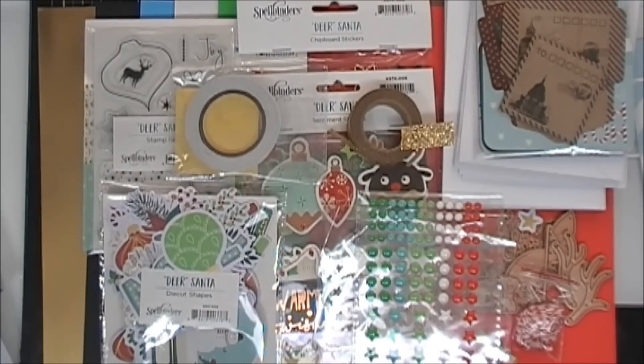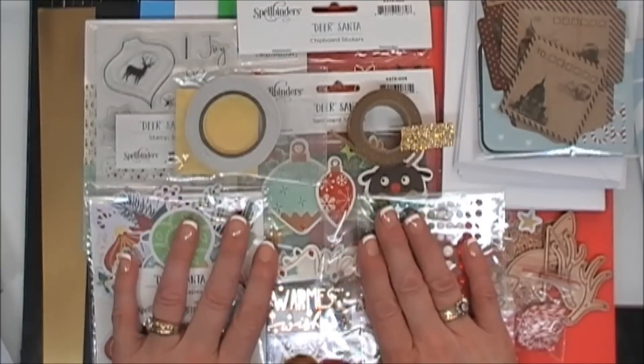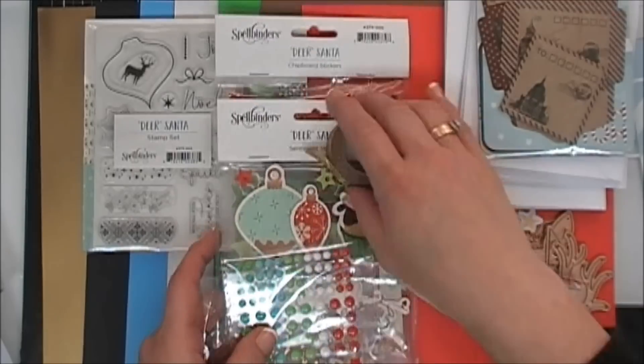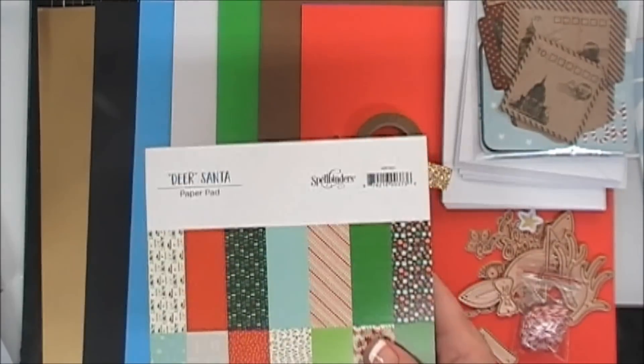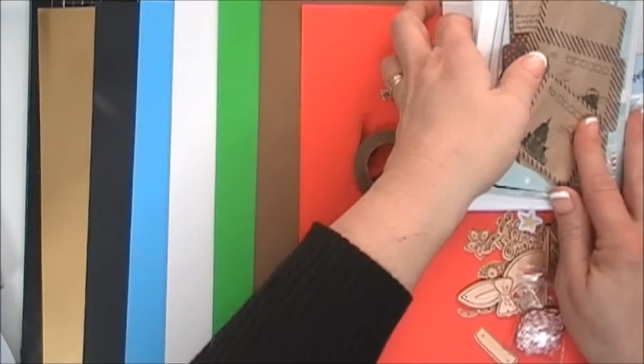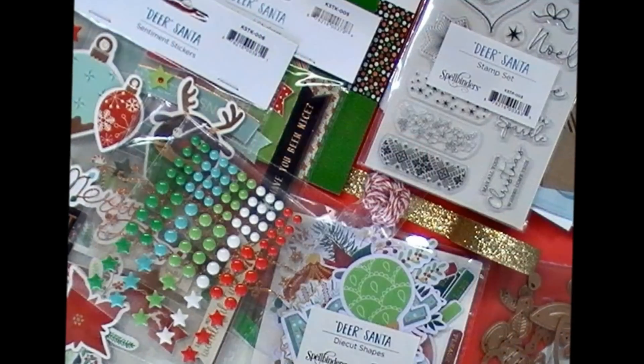It's great for travel because all you need beyond the kit are your essentials like glue, scissors, and maybe your stamping block and some inks. Thank you so much for joining me — if you have any questions, feel free to leave a comment below and I'll do my best to answer them. I'm so looking forward to creating with this kit, and I'll only be using the kit contents when I make my cards, so keep a lookout for that. Have a fantastic day, and we'll see you again real soon. Bye-bye!